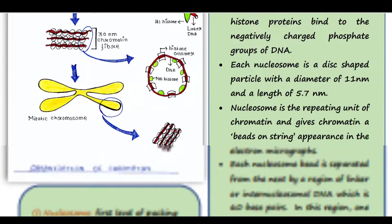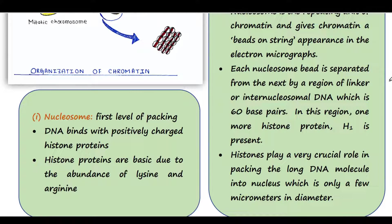Let's talk about nucleosome. Why is this organization required? Actually, our nucleus is very small — its diameter is only about a few micrometers. And the DNA is very long. So how will you pack such a long DNA in this small nucleus? In order to pack it, you have to make it compact. This is the aim of chromatin organization.